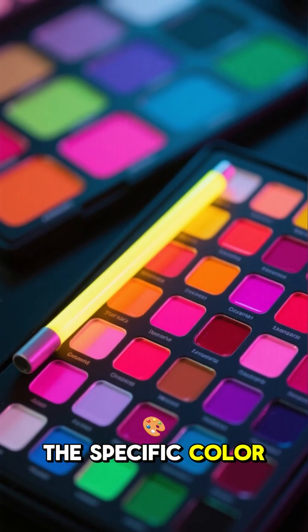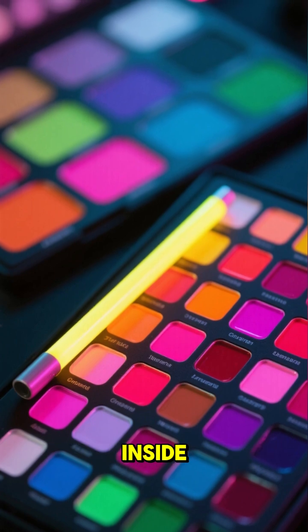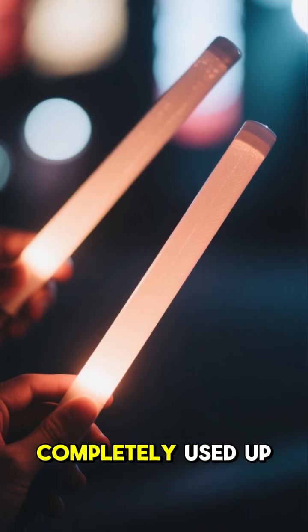The specific color you see is all determined by which fluorescent dye is inside. The glow continues until one of the chemicals is completely used up.